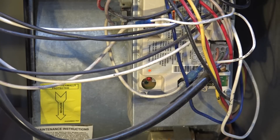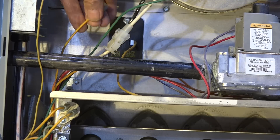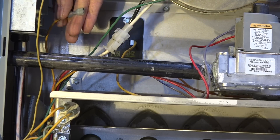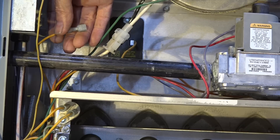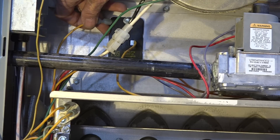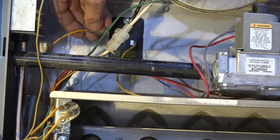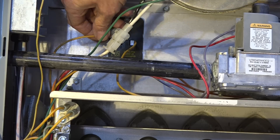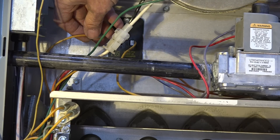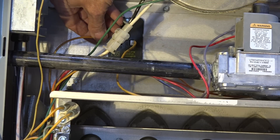The control attempted to start but it saw something wrong and stopped the sequence. If you look, I've actually removed this wire from the limit switch. It saw an open limit, so it said I'm not going any farther — I need to cool this thing down, so I'm going to turn on the fan. That's what it does.